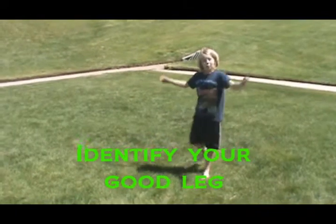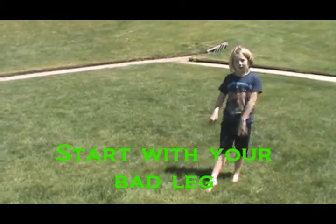This is Marissa, and this is a how-to video on how to do a round-off. To do a round-off, you need to know what is your good leg for a cartwheel or something. For instance, I'm a lefty, so I start with my bad leg in front of my right leg.